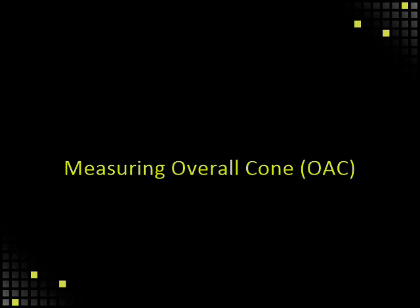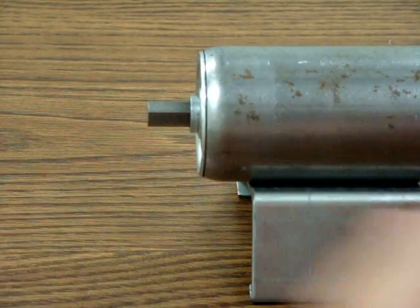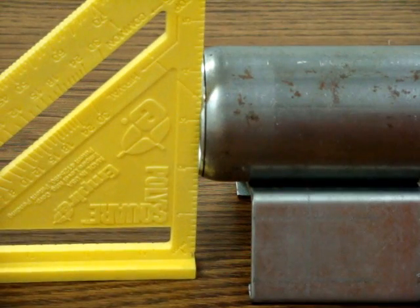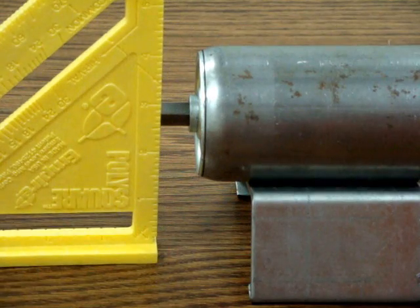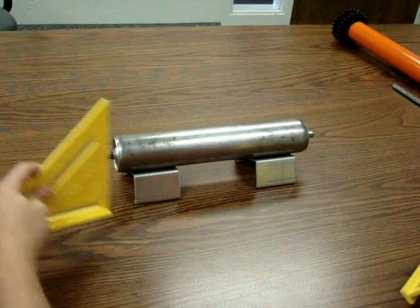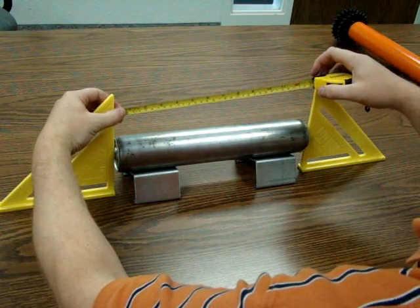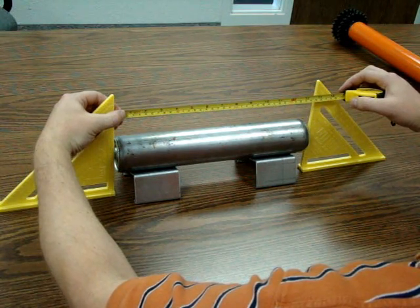Measuring overall cone, or OAC. The overall cone measurement is from the outermost portion of the bearing. Place the angle flat against the outermost part of the bearing — not against the flange of the bearing and not against the tube. Slide it along the axle until it stops. Place the angles flat against the outermost bearing extension on each end and measure between the two angles. Utilizing the angles to provide a straight vertical edge to measure from makes things much easier.